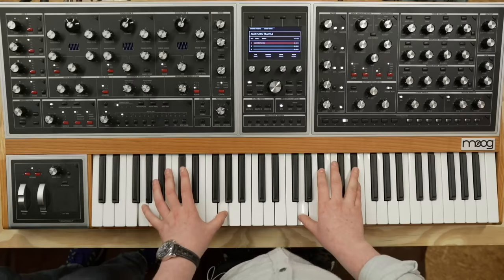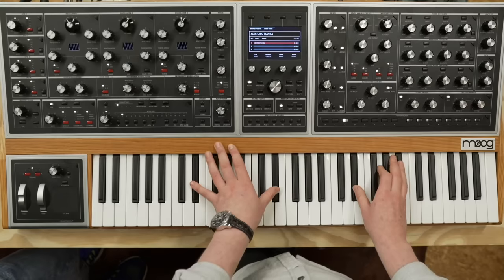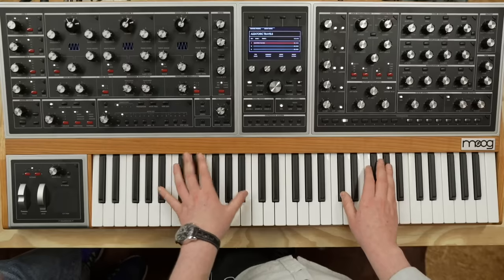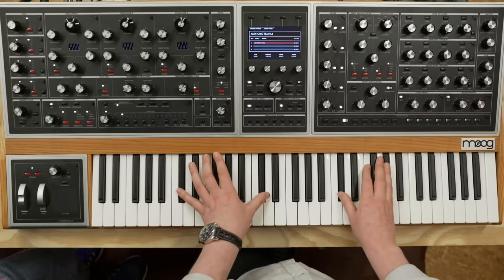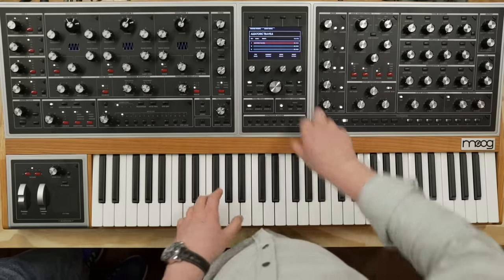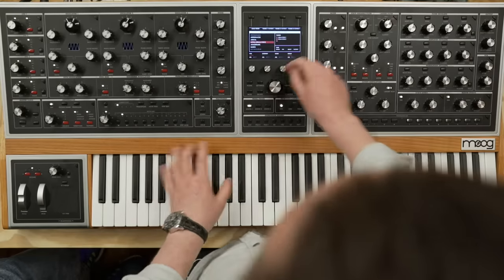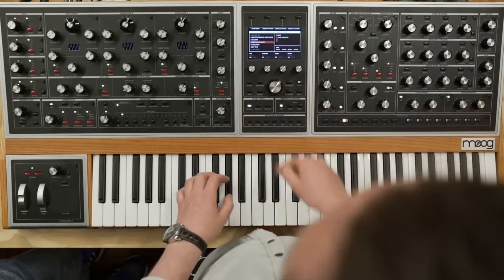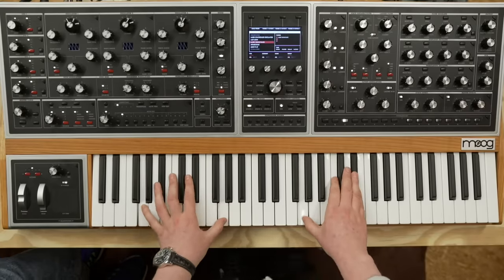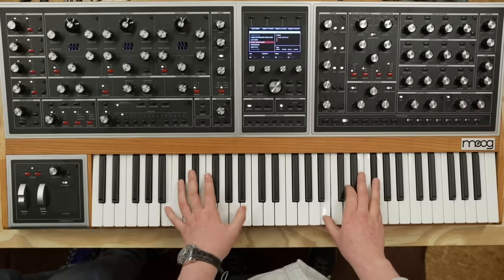This is a monotimbral preset making use of the arpeggio, but also using the Eventide reverbs to create extended tails that feel like a pad — the shimmer is really great. Laser Viking Block — that's not what I expected. I guess that was the point.